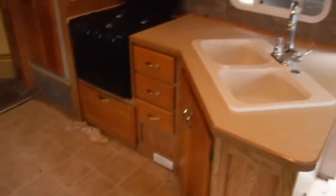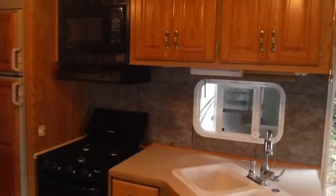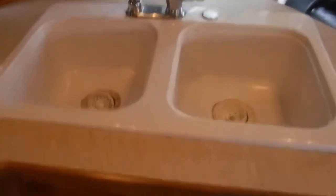Here's your kitchen — all the burners on the stove work. You got a vent fan and a light for it as well. Microwave, double basin sink, lots of cabinetry, and your fridge — dual feature fridge.